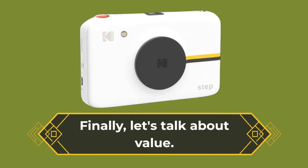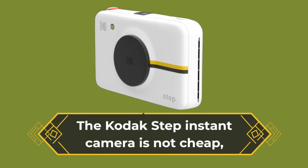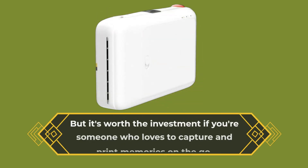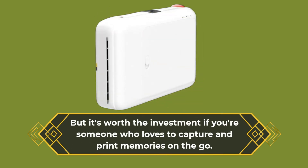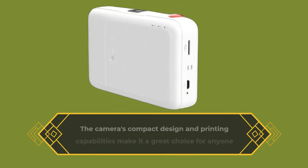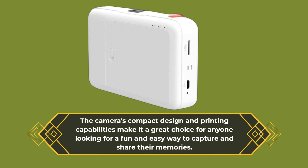Finally, let's talk about value. The Kodak Step Instant Camera is not cheap, but it's worth the investment if you're someone who loves to capture and print memories on the go. The camera's compact design and printing capabilities make it a great choice for anyone looking for a fun and easy way to capture and share their memories.